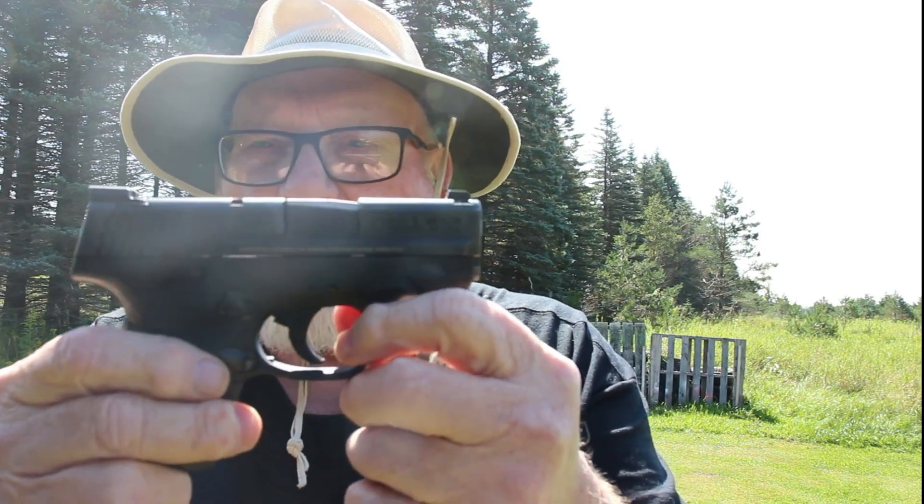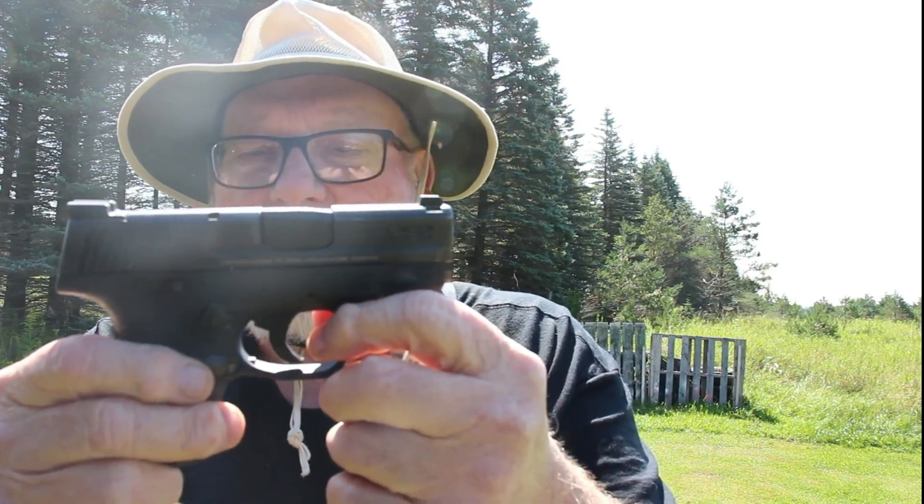Smith & Wesson Shield Gen One — it's been a good little gun, no complaints with it. I almost forgot — I have two carry option ways of carrying it.